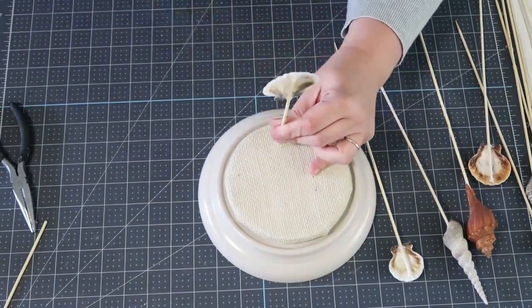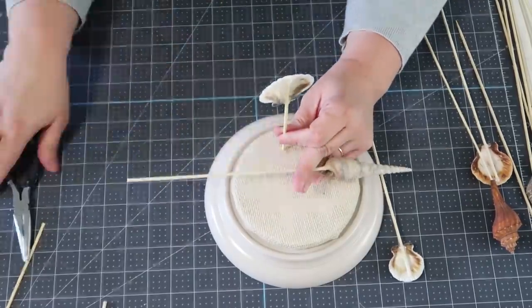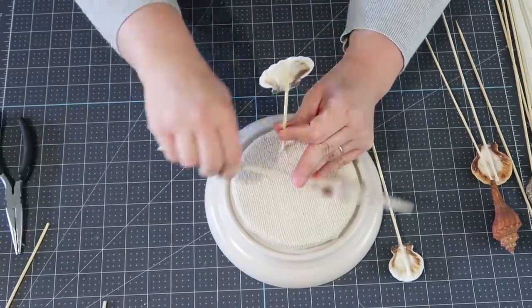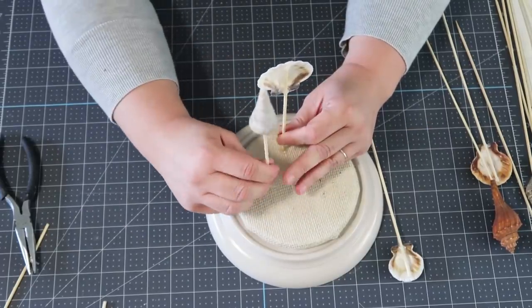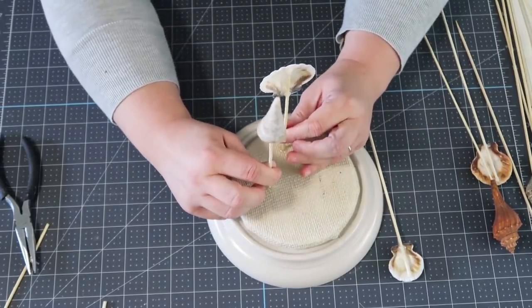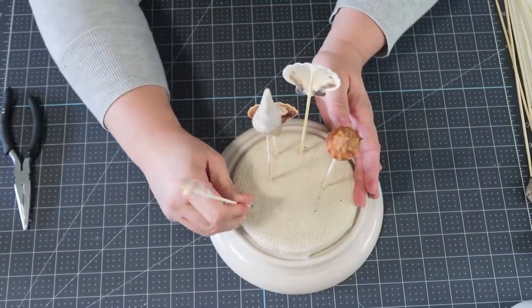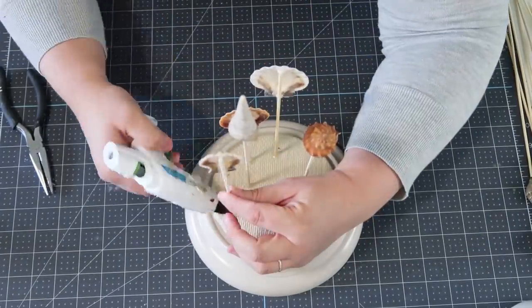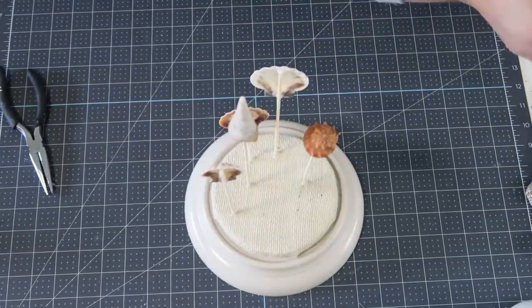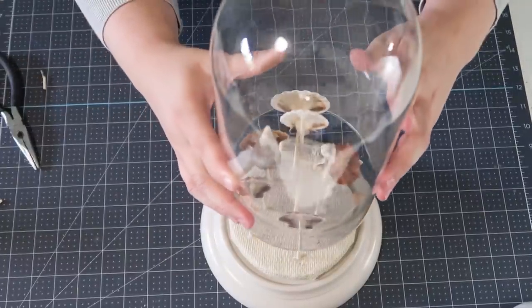The important thing is you don't want your shells to be too high, so keep checking the height of the shells, especially with the dome. You do not want to glue them all down and then find out the shells are hitting the top of the glass. Just have fun with it, mixing up the shells — think about the colors, don't put too many pinks or too many whites next to each other. Move them all around, and when you're done, put the top on and display it somewhere in your home.